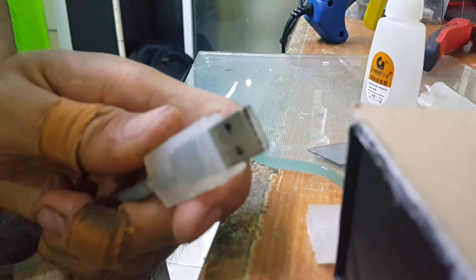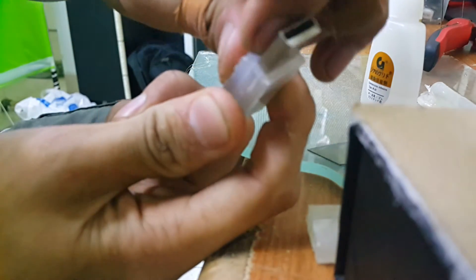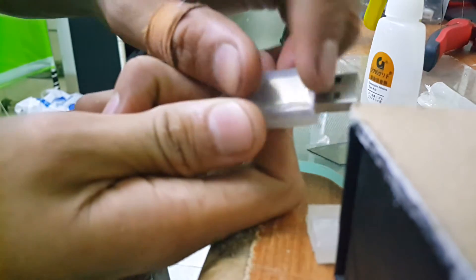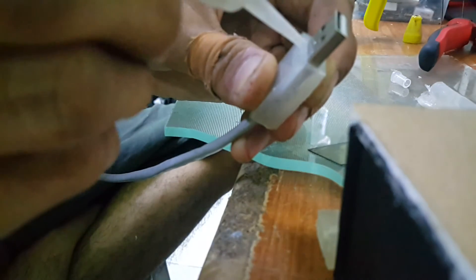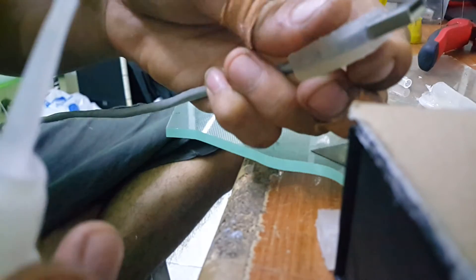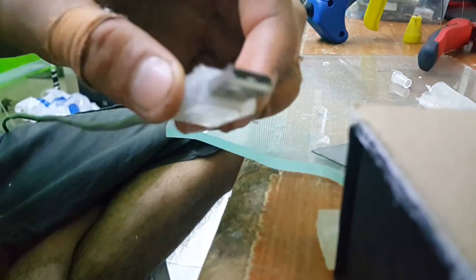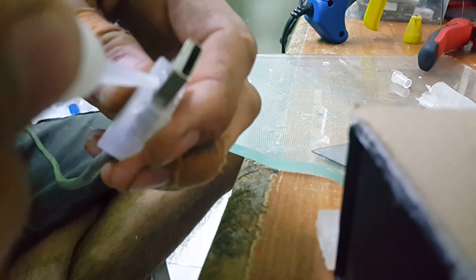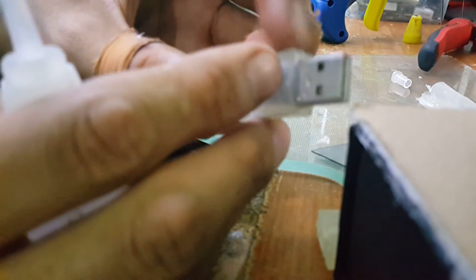By the way, there's an important part I forgot to mention. You have to peel the hot glue slightly — not tear it, just peel it a little bit to make sure it doesn't stick to the USB plug anymore. As we know, hot glue doesn't stick well to metal. So just slowly put a drop of super glue in there so the hot glue will stay bonded with the metal part of the USB plug. Do the same on all sides — and that's it for the reinforcement.